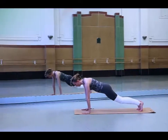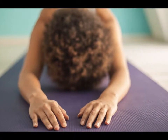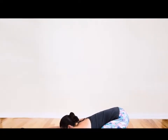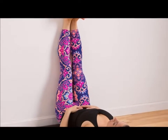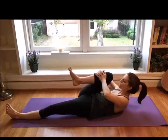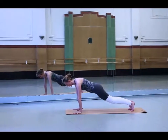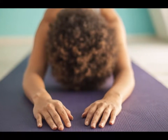Single Leg Happy Baby: Lie on your back and straighten your legs. Pull your right knee towards your chest. Hold the arch of your right foot using your right hand. Position the sole of your foot up towards the ceiling such that it is parallel to the ground — doing this will bring your right knee close to your right armpit. Make sure that your left leg is kept straight. Hold this position for 30 to 60 seconds and then do the same with the other side.